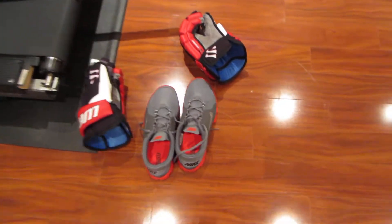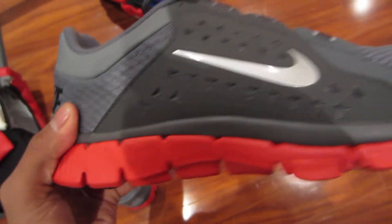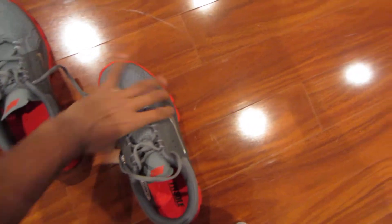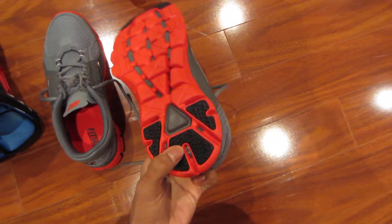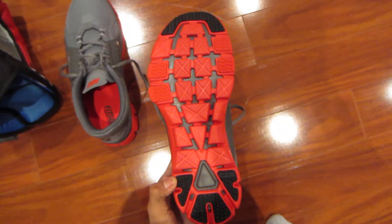Starting off with the shoes. I just picked up this pair recently. They're Nike shoes — I'm not sure what model they were. I picked them up at Sports Check for $50, so that was a deal. I picked them up because of the great grip on them. In ball hockey, you need a lot of grip. There's grip on the bottom so you're not sliding around out there. Here's the other shoe.